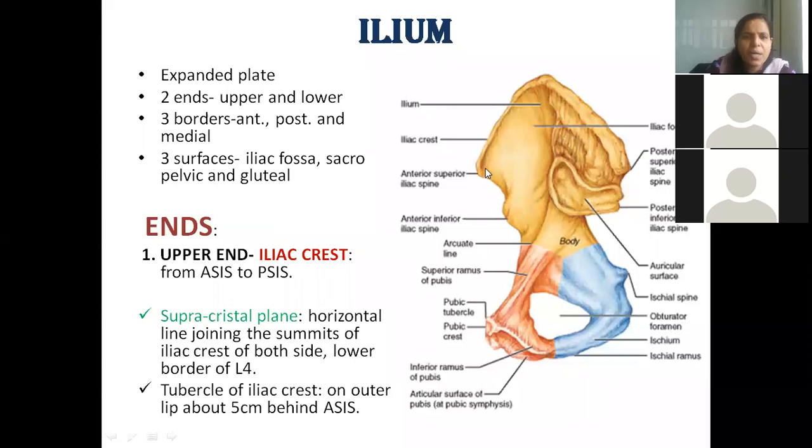The iliac crest is the upper expanded plate of the ilium. It extends from the anterior superior iliac spine to the posterior superior iliac spine. Five centimeters behind the anterior superior iliac spine, there is a bony elevation called the iliac tubercle, located over the iliac crest.